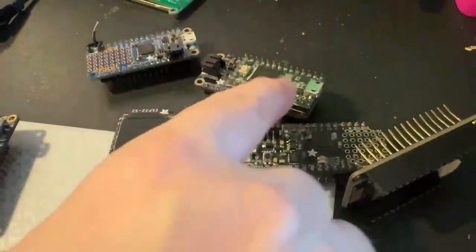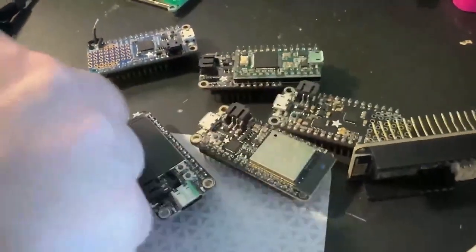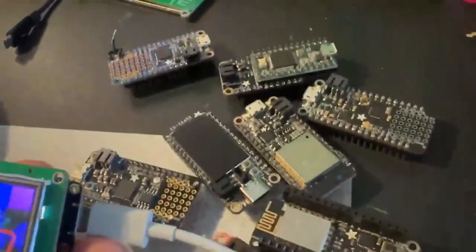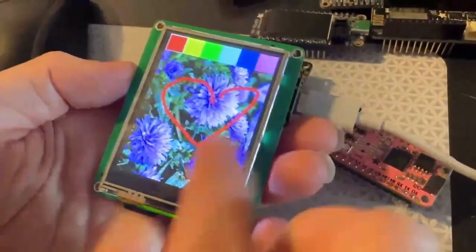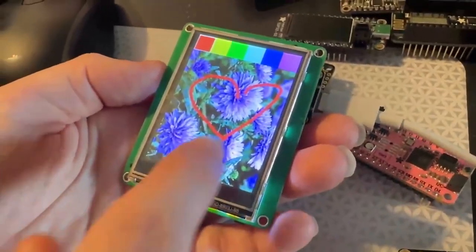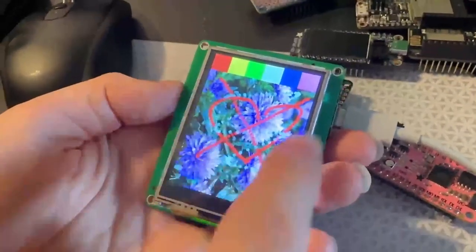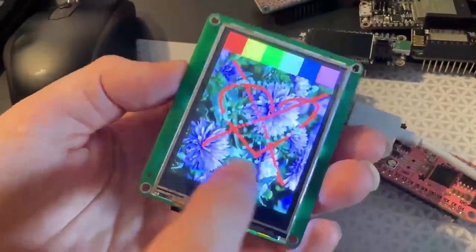I've got 32u4s, Teensy, ESP, SAM D21, AVR, and RP2040. I plug them in the back and I have one example code that I run on all of them, which verifies the touchscreen — that's working — and verifies that it can read an image off the SD card.